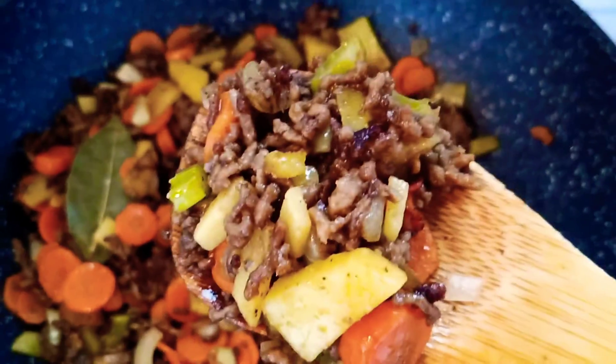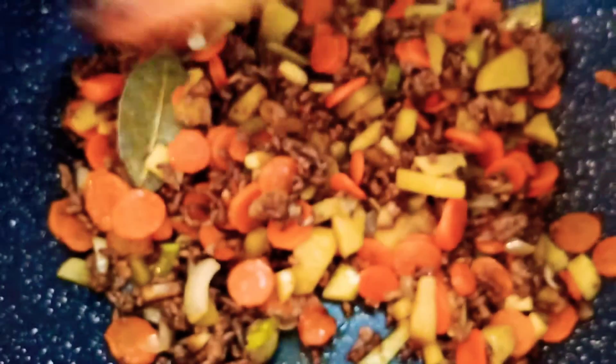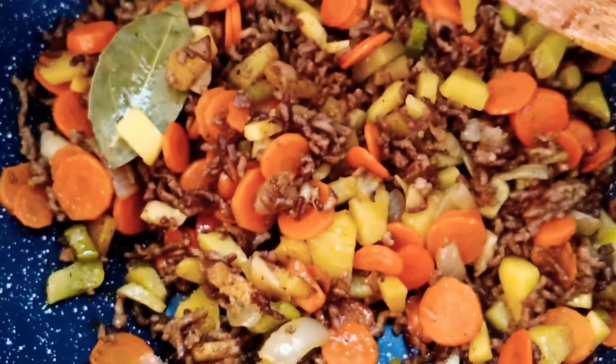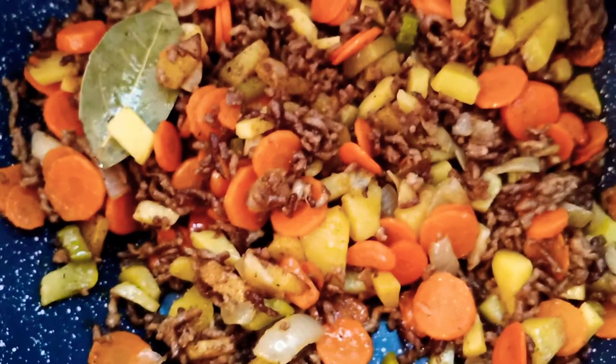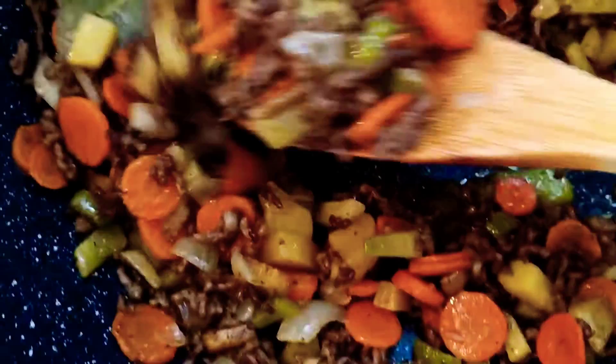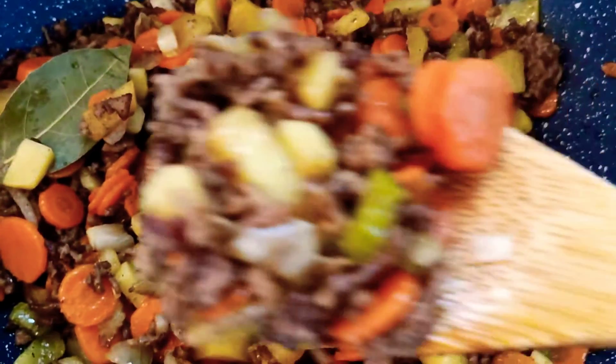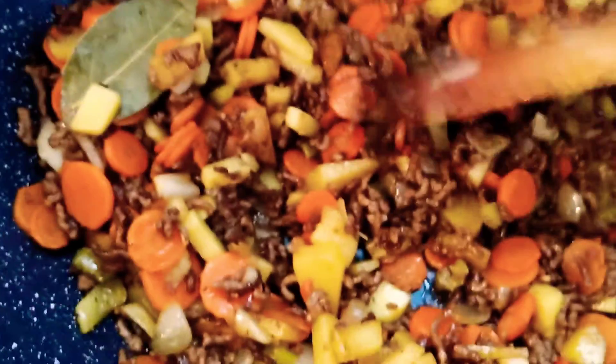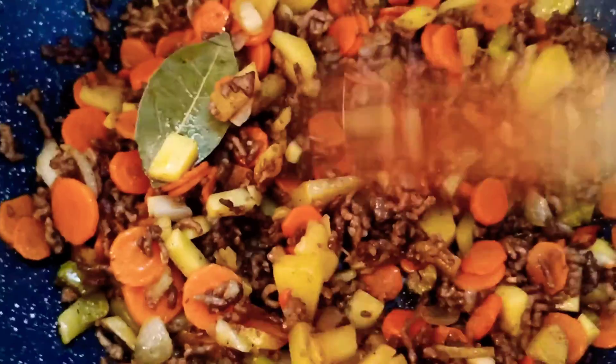And now this is ready to be served and eaten. This is minced beef with potatoes and carrots — look at this! This will be served with plain rice or boiled pasta. This is a very easy, very quick, express cooking and you can have this in 10 minutes.